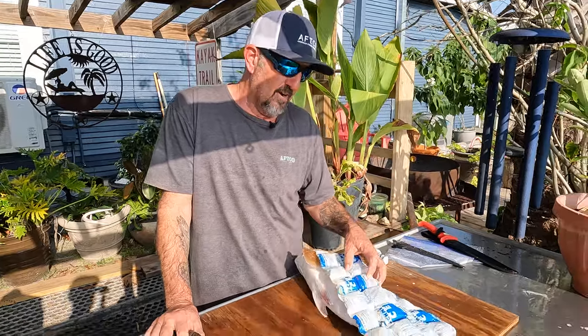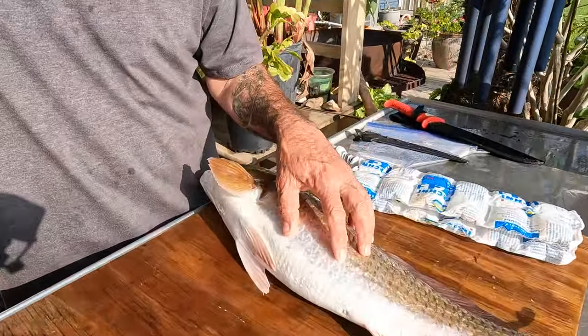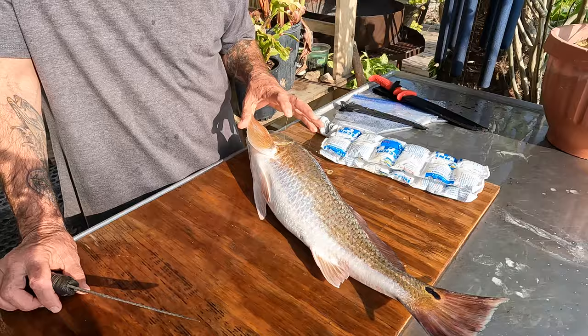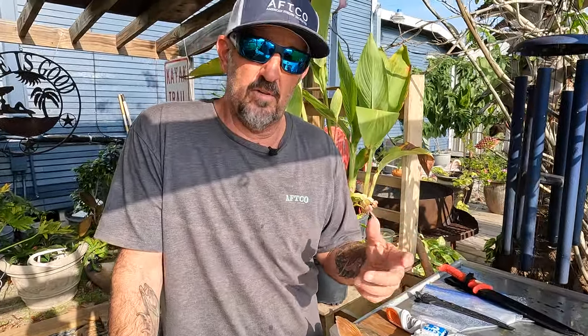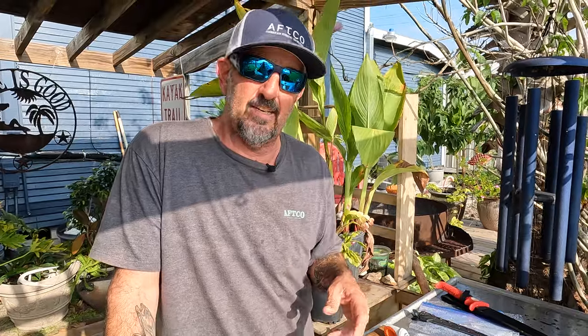Today we got some beautiful redfish, some lovely reds. We're going to prepare those tonight, but a big part of hooking them and cooking them — in between, we have to clean them.